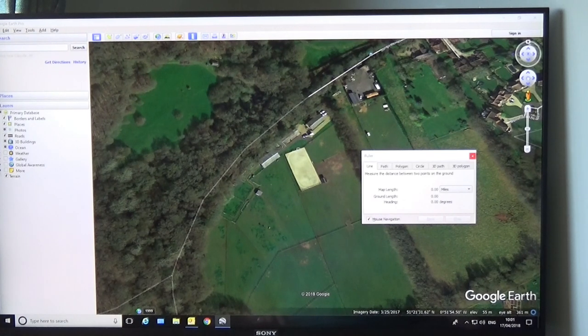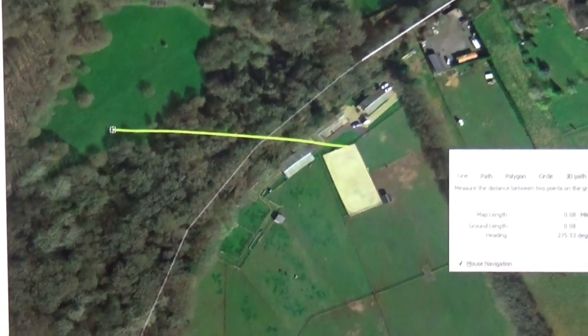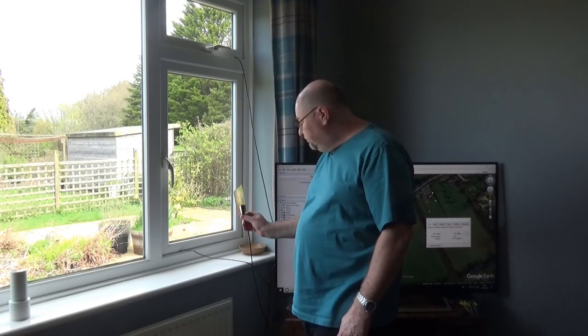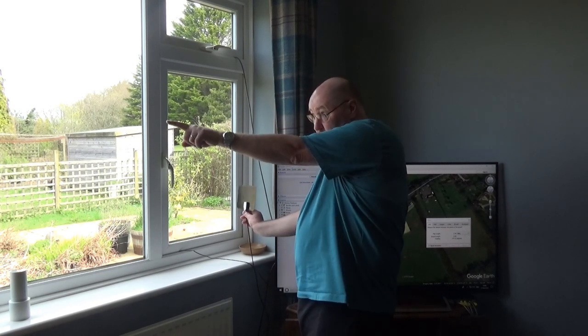Work out where on your house the aerial is going to be. Let's say it's going to be in the top corner there — click on the map and then drag the line out and you can just move it around the screen. The transmitter that is best for me was at 275 degrees, so if you swing that round the heading will change. Take it to 275 degrees and you can see that's 275 degrees — that tells you which way to point the aerial.